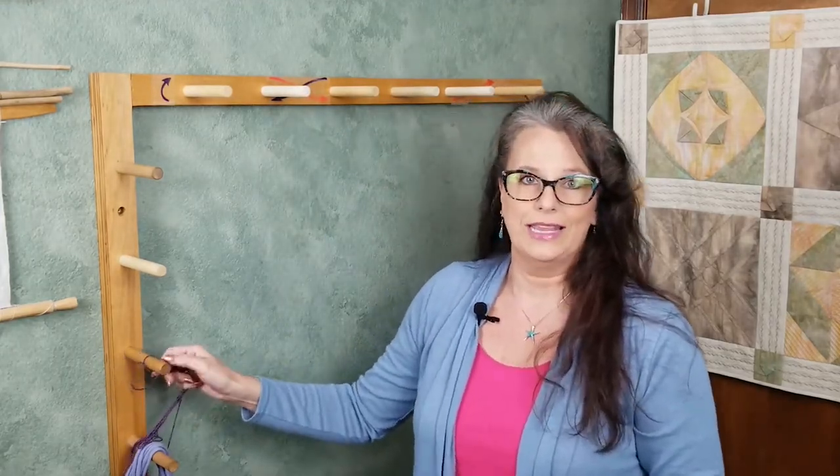This guide string is going to be a little longer than the total length of a single warp thread we want on the loom. Remember, this is not just for the length of the project — it also includes loom waste. Loom waste are those portions of the warp that you're not able to weave. I will discuss how to calculate warp length as well as the number of threads needed for a project in another video.